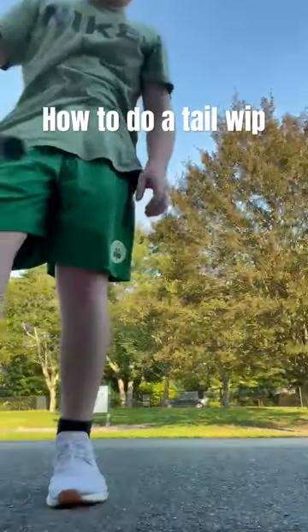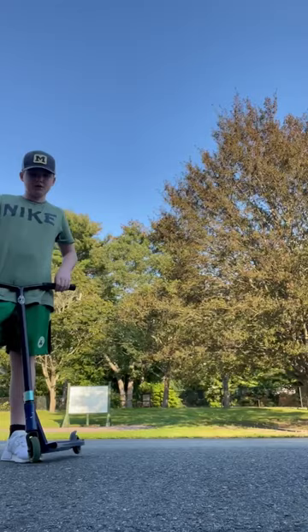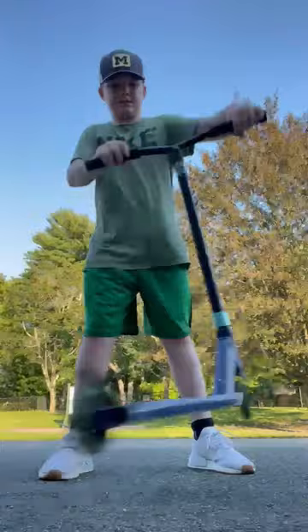Hey guys, what's up, welcome back. Today we're doing a trick tutorial on how to do this. First, you're going to want to rotate it like this, go like this, and then you're going to want to